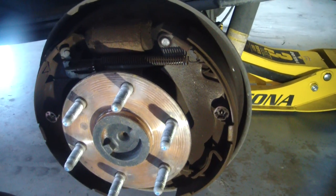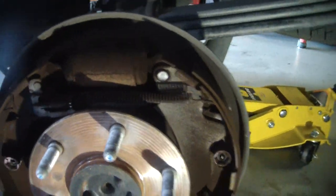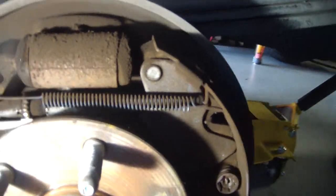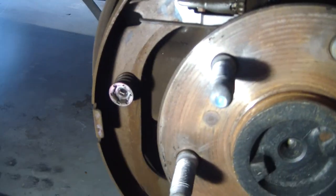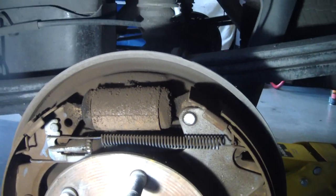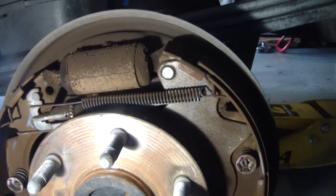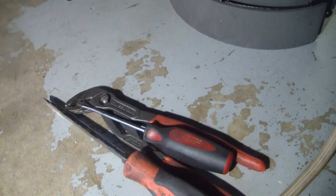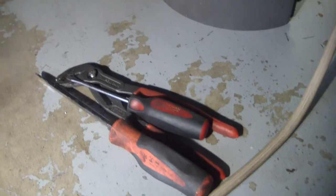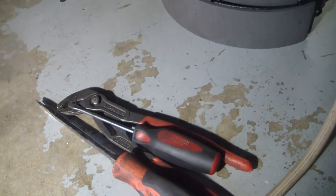People seem to struggle with drum brakes, and I get it. There are springs and all kinds of stuff that can get people confused and frustrated trying to figure out where they all go, how they go, the easiest way to get them on and off. And I'm going to show you an easy way — this is how I've done it for years. The only tools we're going to use are basically a pair of channel locks. These are NipX channel locks — I think these are the Cobras, whatever you want to call them. And then just a couple of flat-bladed screwdrivers.